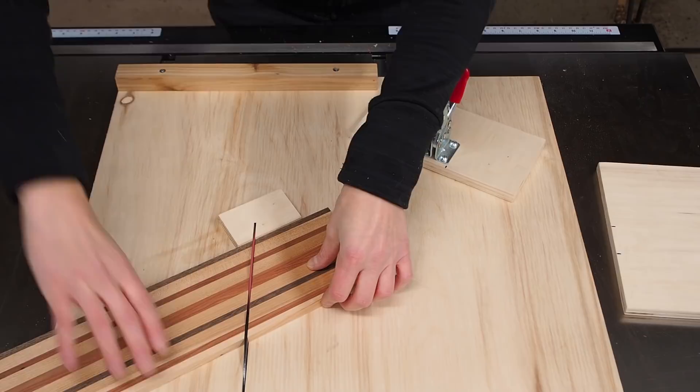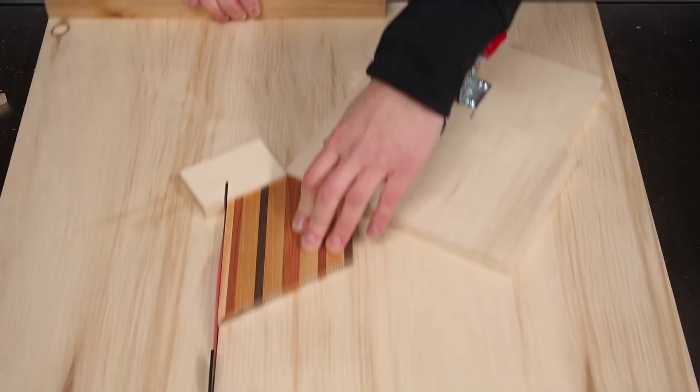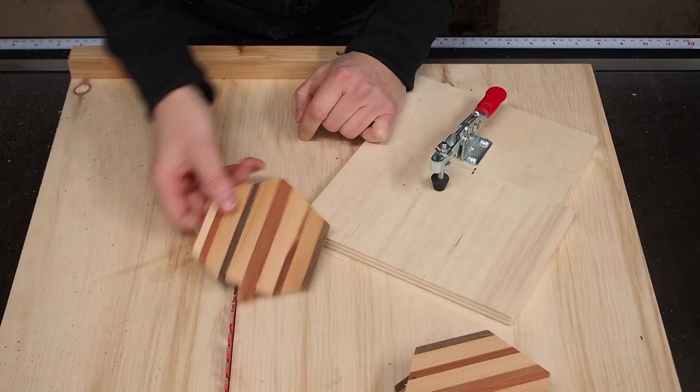If you're interested in building this jig, I have a video you can watch by clicking the link in the top right corner, and I'll also leave a link in the description below. As I mentioned before, I didn't make my blanks long enough, so on the last hexagon I ended up short. So I guess someone is getting a set of three coasters this year — oh well.